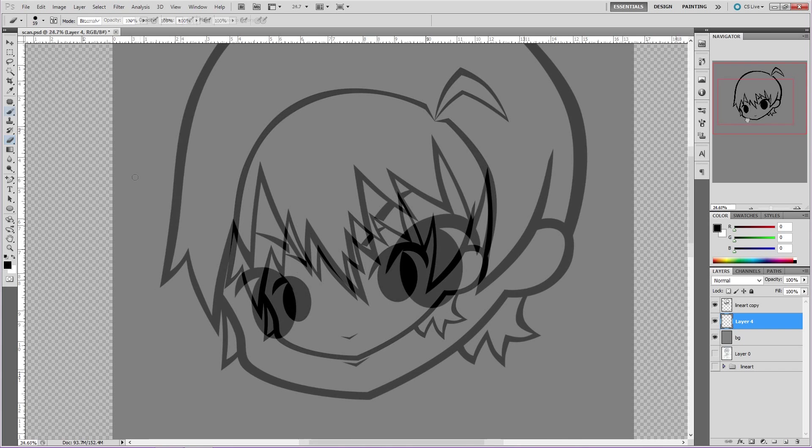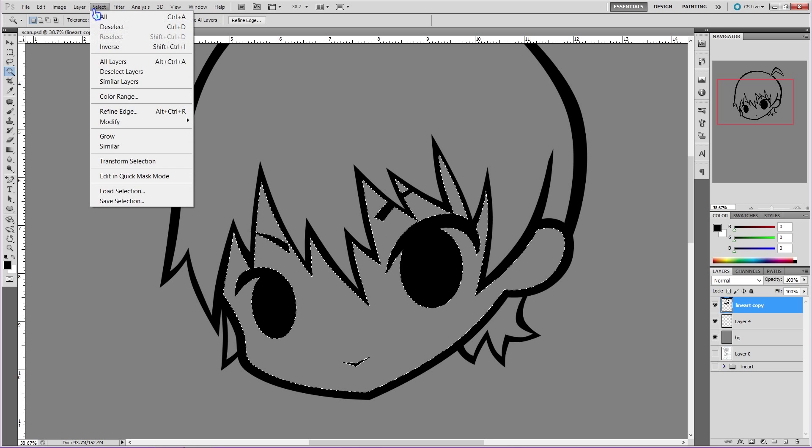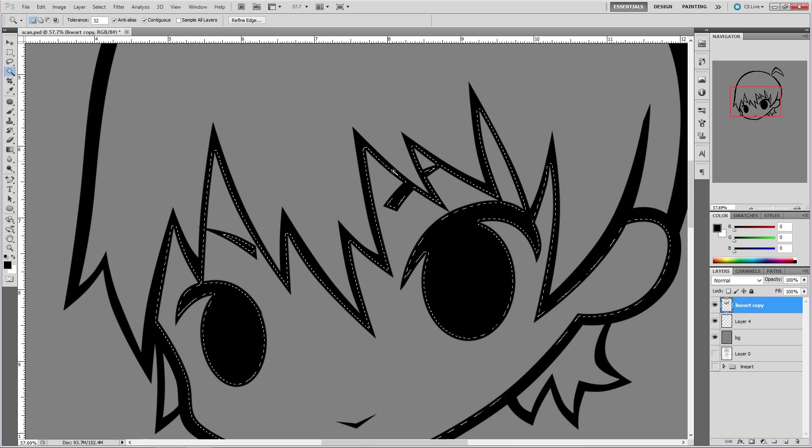Now go back to the grey layer and add a new layer above it. Now select the lineart layer, then go over to the magic wand tool. If you see a paintbrush with a selection, simply right-click on it and select the magic wand tool. First we will be doing the skin, so still on the lineart layer, select all the empty spaces that we want to color. Most of this was just one click, but some areas aren't selected, so we hold the shift key and click on the places we want selected. This adds to the original selection. Now go to the top, click on select, then modify, and hit expand. A prompt will show up and you will get to type in how much you want to expand it — I chose 10, then hit OK. You will need to adjust this if your image is smaller or bigger.